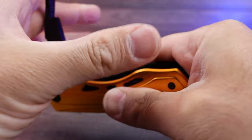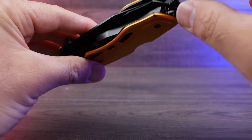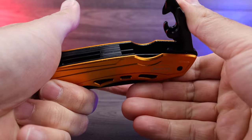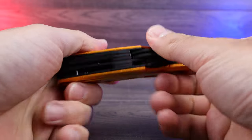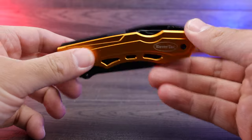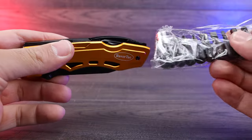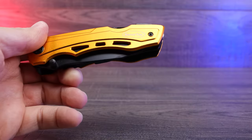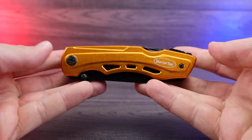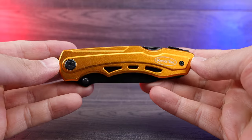Everything works very smooth — the hinges are nicely lubricated. I really do like the smoothness we get from opening and closing everything. We can use our attachments on our screwdriver, so we have all the different bits for it. Quality feel is really, really good. I'm super impressed and super happy with this multi-tool, so definitely have confidence in picking one of these up.